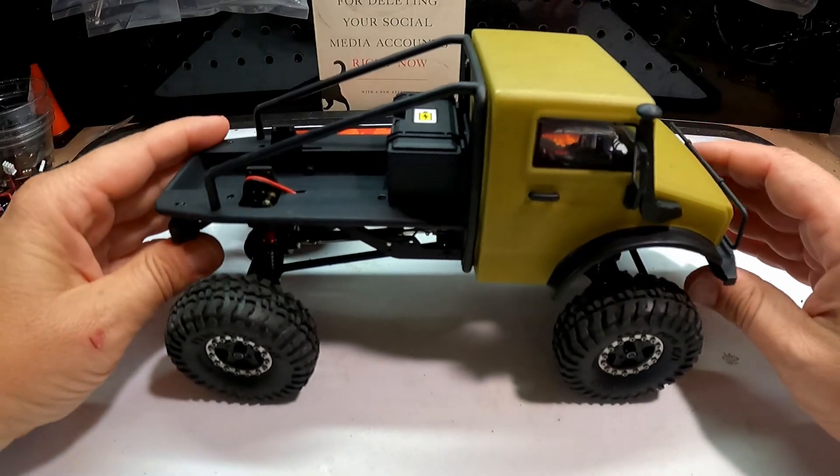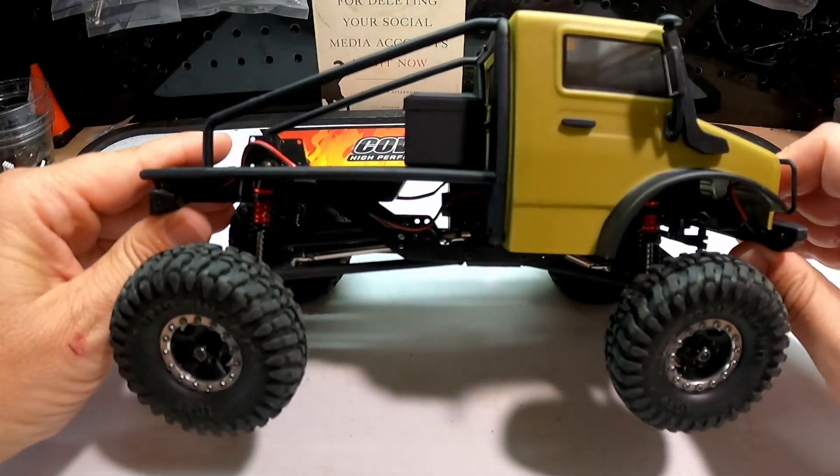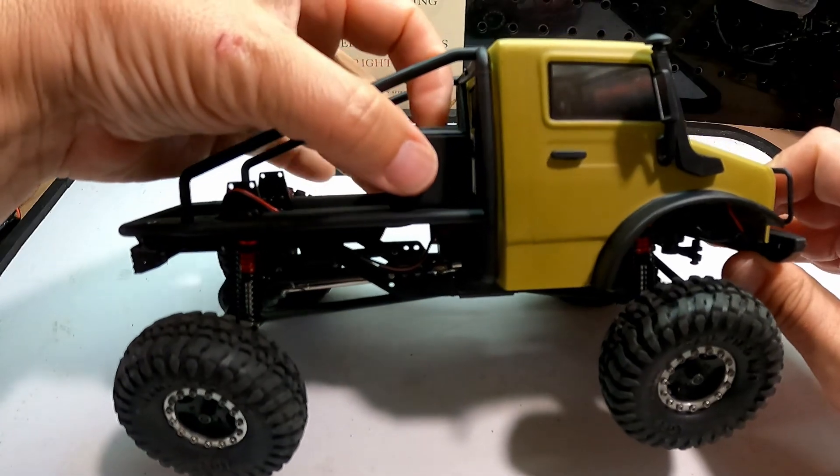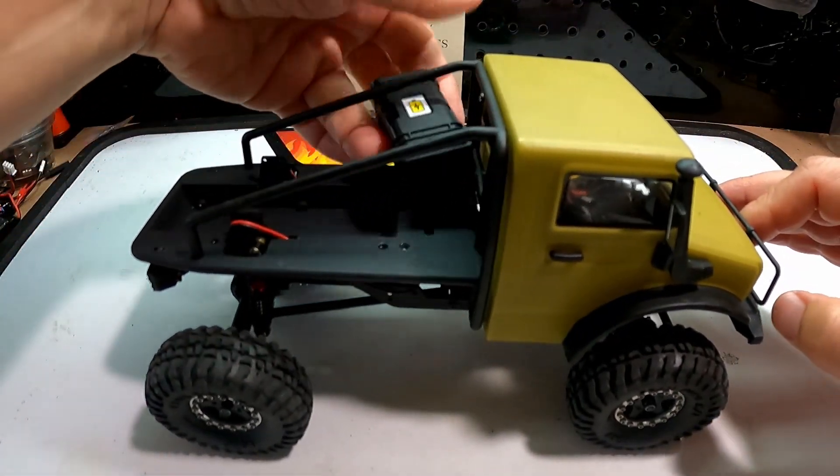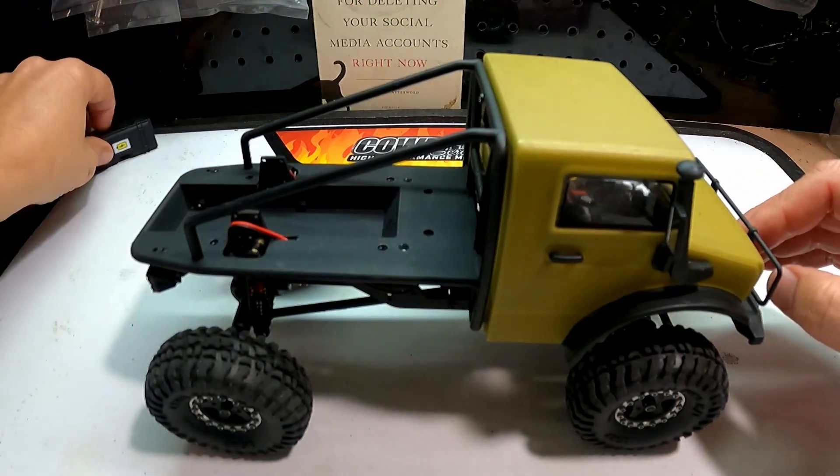One of the biggest impediments to crawling is the way the battery is mounted. It's mounted up here very high on the bed of the truck in a little case like this. I've removed that.